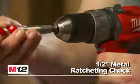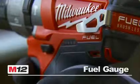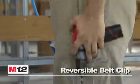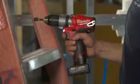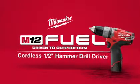This tool also features the industry's first subcompact half-inch chuck, a convenient battery fuel gauge, a powerful LED light, and a reversible belt clip. M12 Fuel is compatible with all M12 Red Lithium batteries. The M12 Fuel Cordless Half-Inch Hammer Drill Driver from Milwaukee.